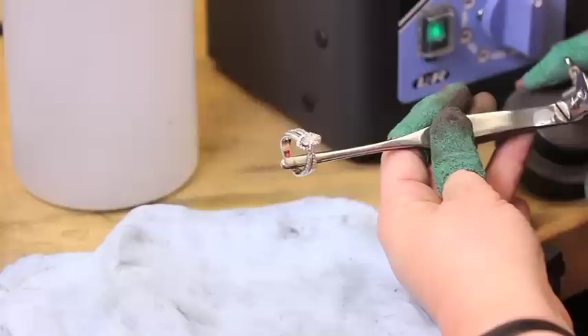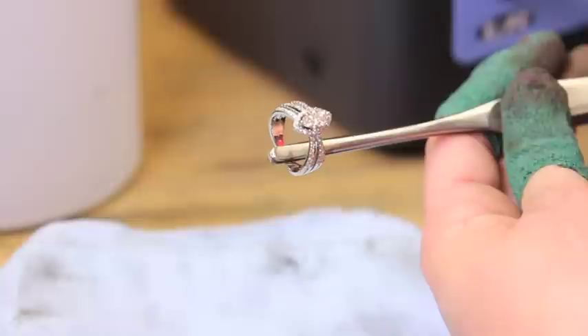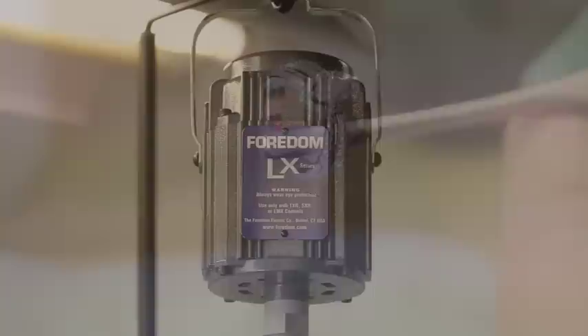For this demonstration we will be polishing a 14-carat Wiko ring, something very similar to what you'll receive. It contains a 1-carat diamond with mele stones on the shank.